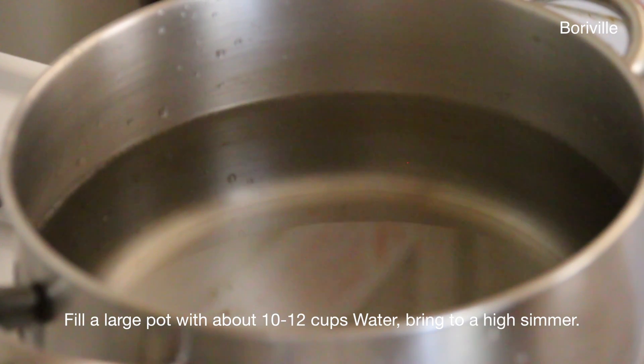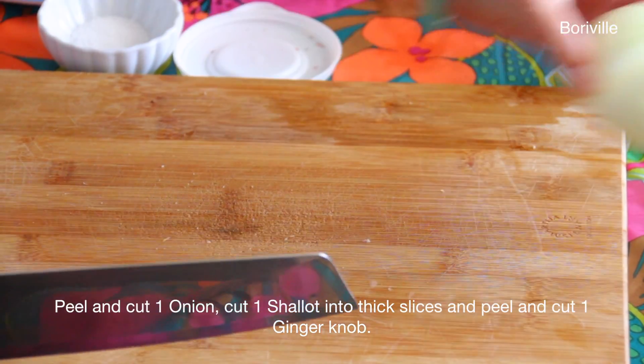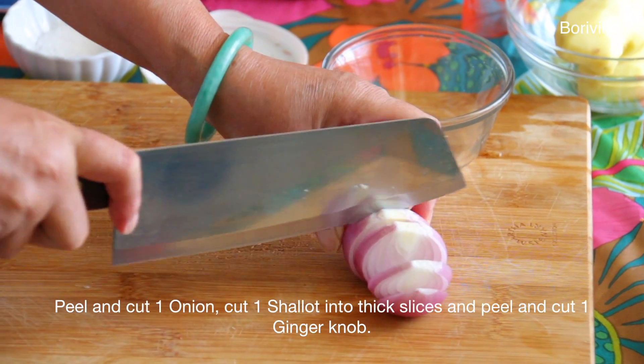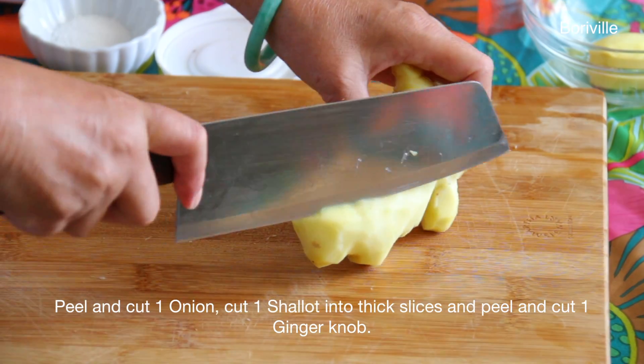Fill a large pot with water, about 10 to 12 cups of water, and bring to a high simmer. Then peel and cut 1 onion, cut 1 shallot into thick slices, and peel and cut 1 ginger knob.